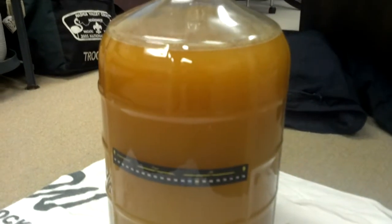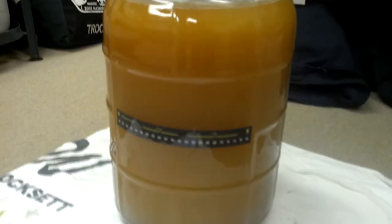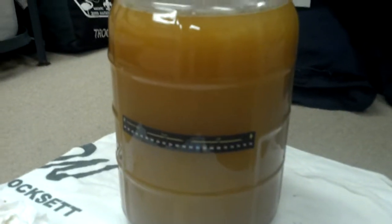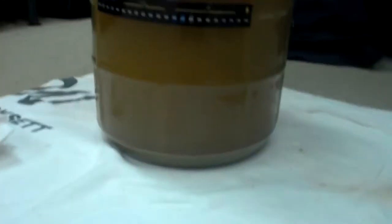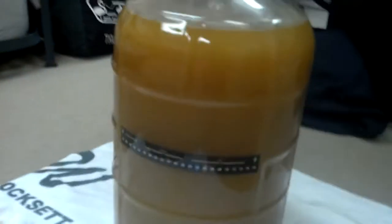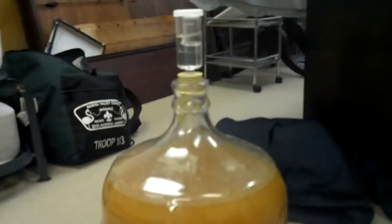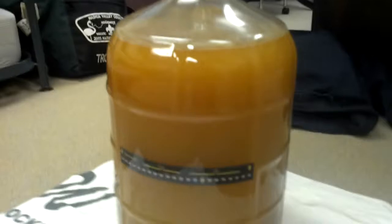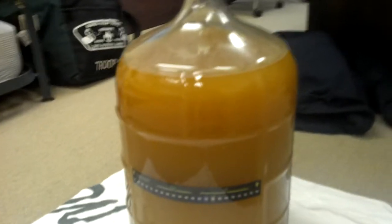All right, happy homebrew Wednesday everybody. So I've got a controversial one today. This is that Hefeweizen that I'd been talking about last time. It's now in the secondary — it's in a five gallon fermenter versus the six that it primaried in — and I want to know what people think about rousing, not so much the yeast, but rousing the dry hop.